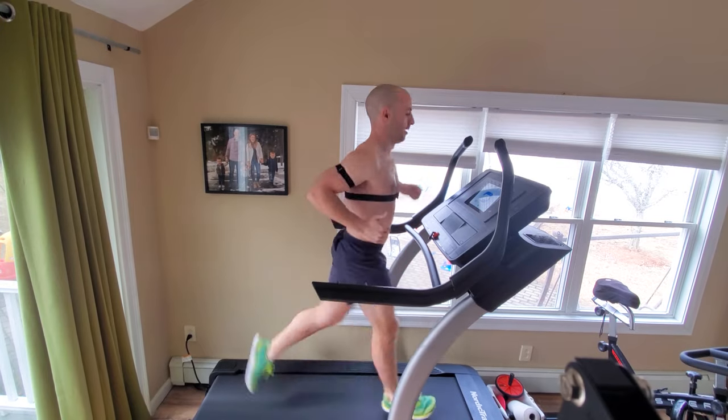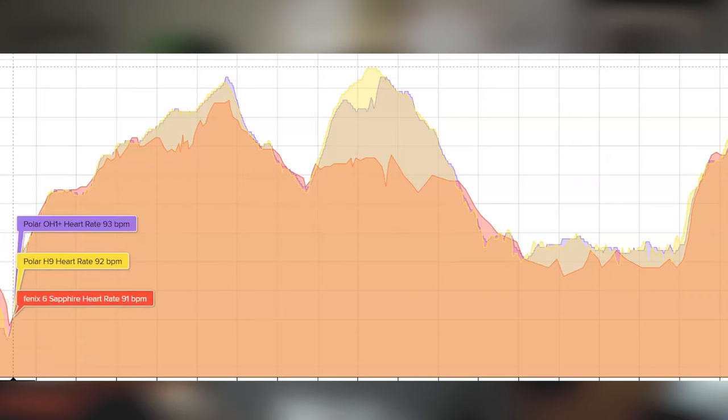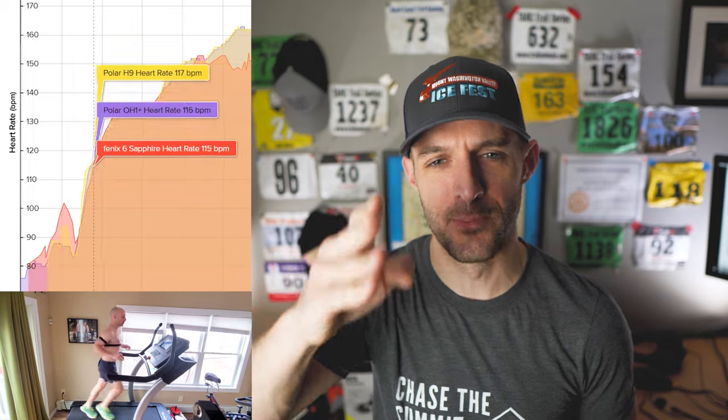I ran for about one mile doing random intervals — ramping up incline, declining, ramping up speed, slowing down — to compare the three heart rate sensors. On the graph you can see the Polar OH1 Plus in purple, the Polar H9 in yellow, and the Garmin Fenix 6 in red. Right off the bat, the Garmin Fenix 6 spiked up unusually and then dropped off — definitely some sort of anomaly that didn't happen in real life — while the other two sensors gradually picked up as I increased speed.